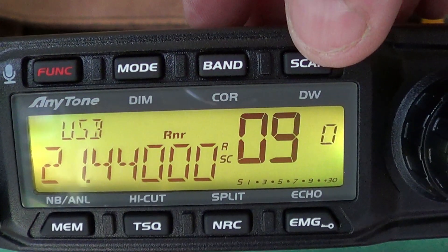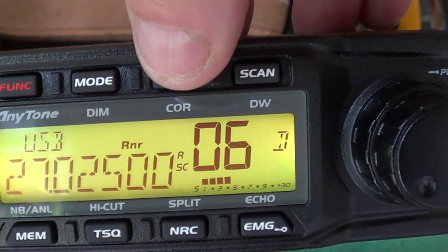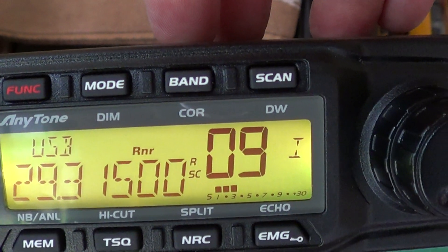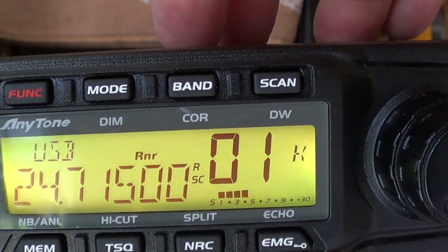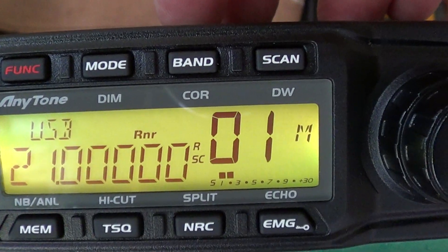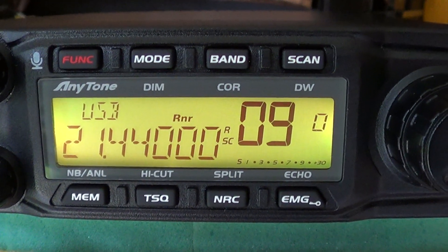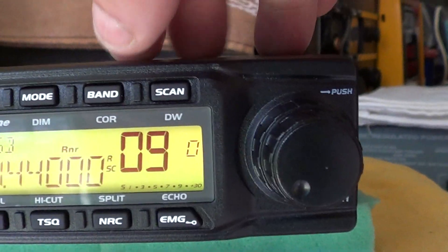The bands step in 40 channels each, going back down to 25 on band A, then B, C, D, E, F, G, H, I, J, K for 12 meters, L, and then the new bands M, N and O. So you've got three additional bands — basically another 120 channels — or on VFO mode obviously for the amateur radio band. So there you have it: the 15 meter modification, brilliant.